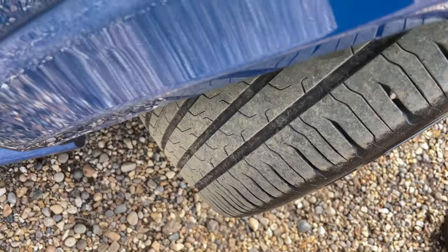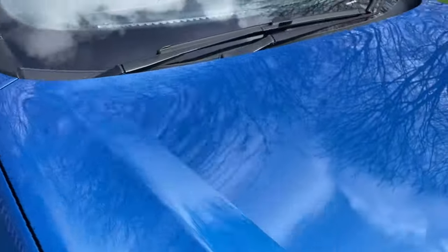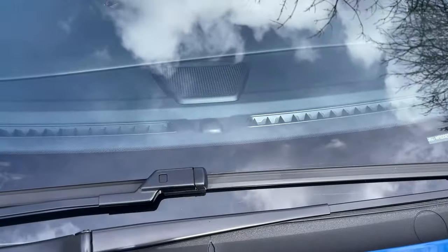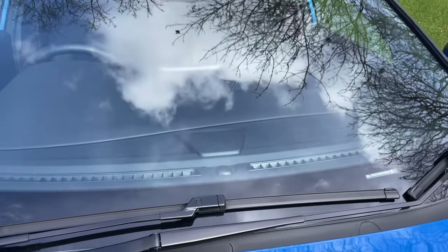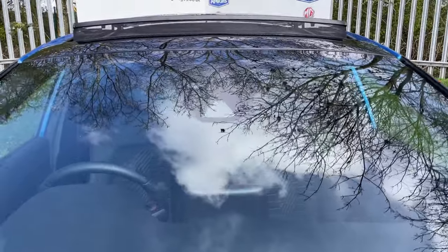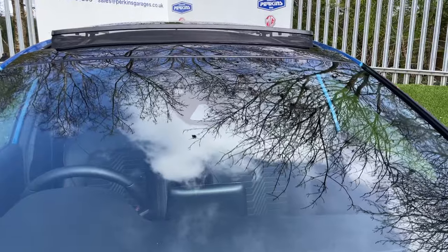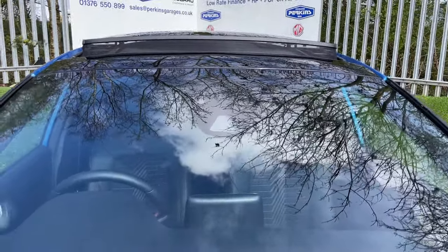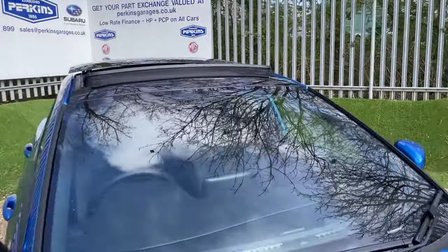Drawing attention up to the windscreen, there are loads of sensors. One is a light sensor — as the sun goes down, your lights come on automatically. Further up, the long one at the bottom is a traffic speed sign recognition camera, which can be used in coordination with the Intelligent Speed Limiter. Top left is a light sensor for auto headlights, and top right is a rain sensor for the rain-sensing wipers.